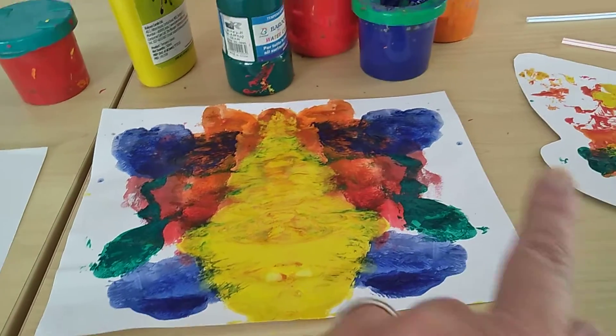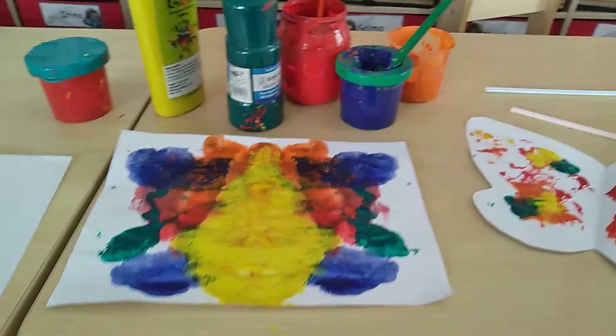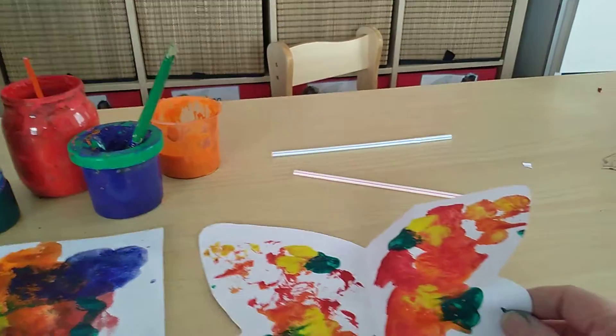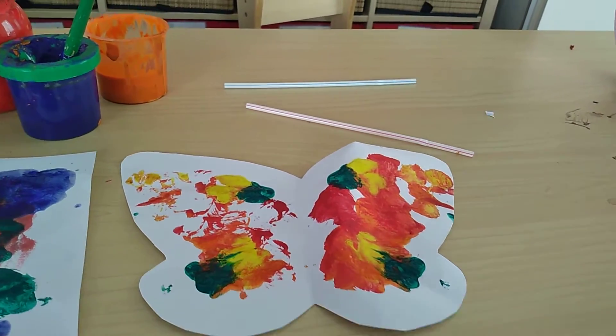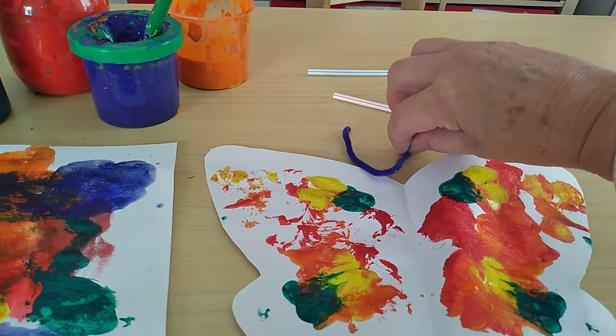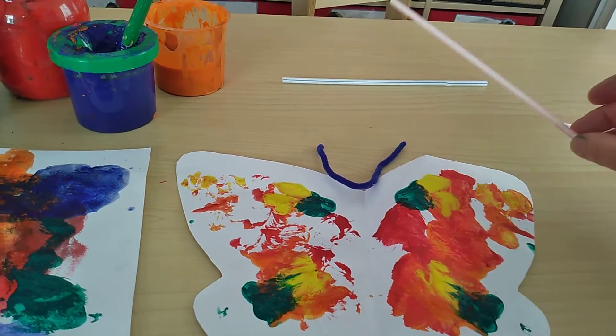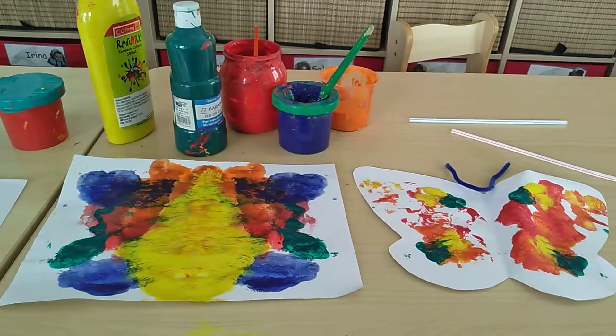Here I have another one — this is much bigger. To have a butterfly, you just need to make a butterfly shape, cut it out, and add some details. I have some pipe cleaners here which I can stick with tape. Or if you don't have any, you can also use some straws. And then you have your butterfly!